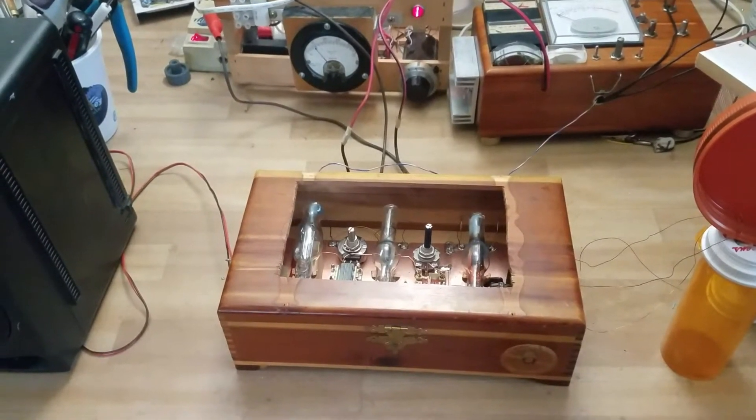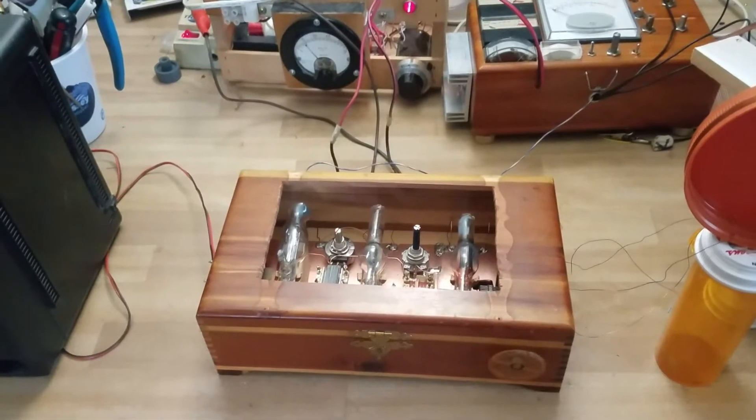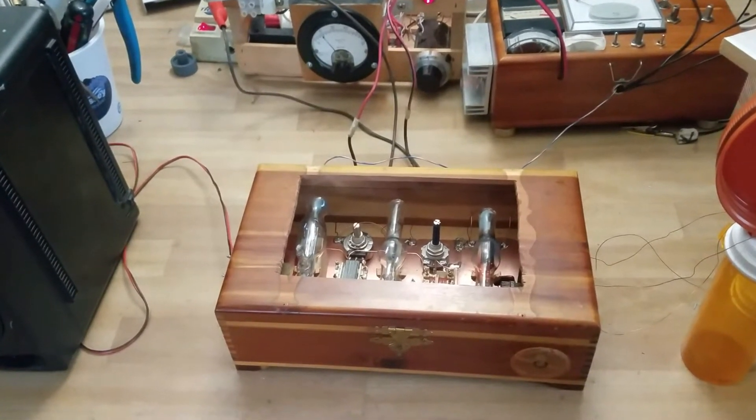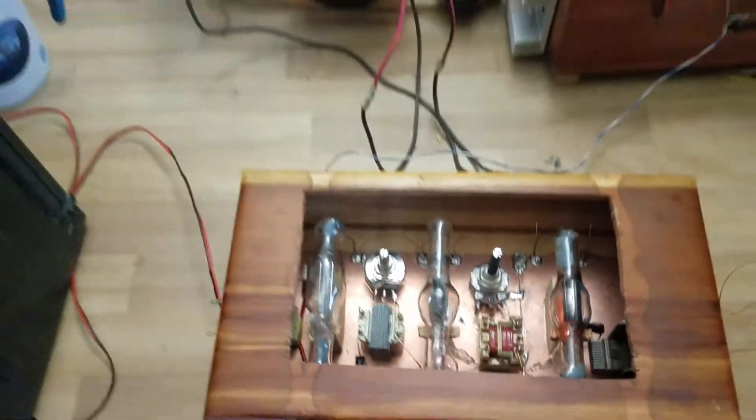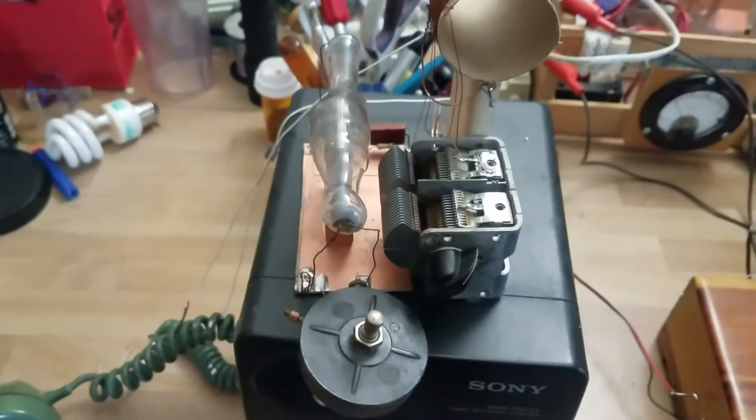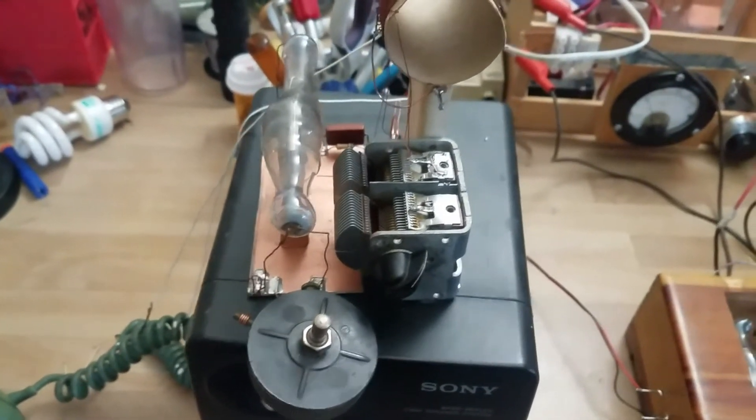This is going to be a follow-up to the previous video where I showed the homemade radio receiver built with the homemade triodes I've been making. It's also going to be about a little companion voice transmitter I've made to go along with this.